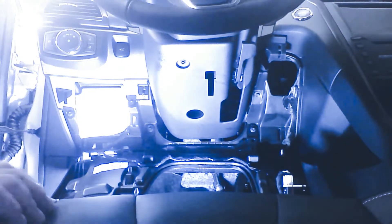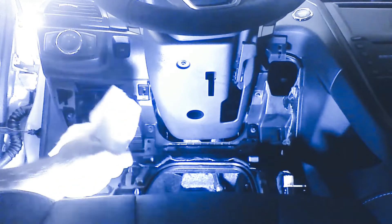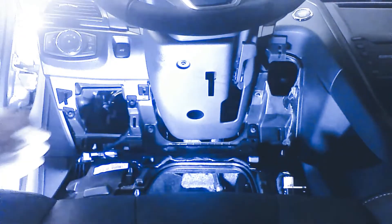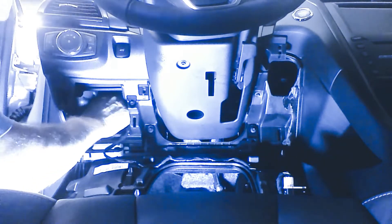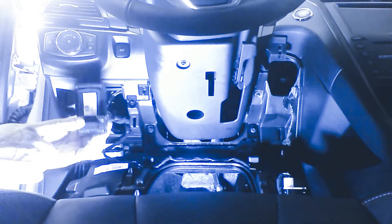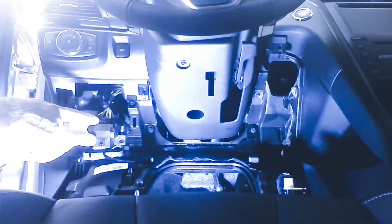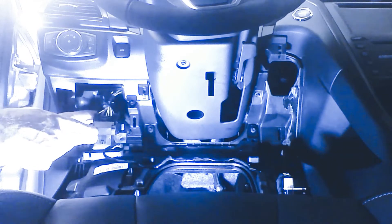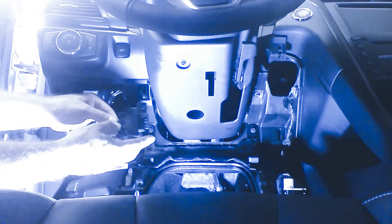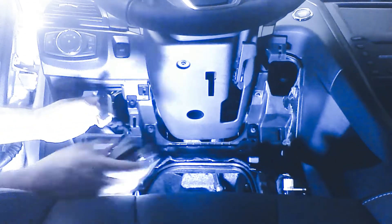We're going to remove the sound deadening pad here. We'll replace it when we're done. We're going to be able to access our diagnostic plug, or what's called the gateway module. Our T-harness is going to plug into the gateway. So we're going to unplug the gateway plug — there's a clip right here, we press the clip and unplug the gateway from the vehicle.